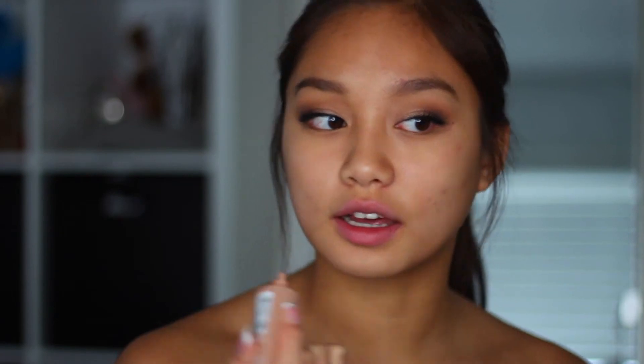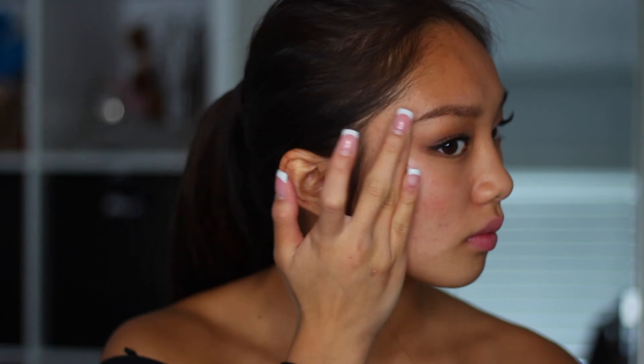Then using my L'Oreal Lumi Glotion, I'm just applying that in the area where I really want my glow going on, and I'm just going to be blending that out with my finger.